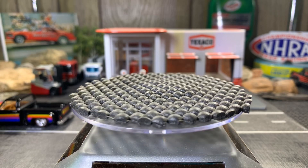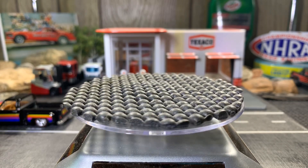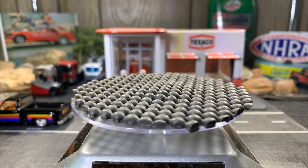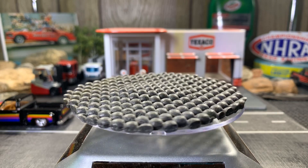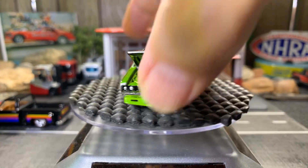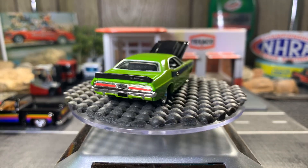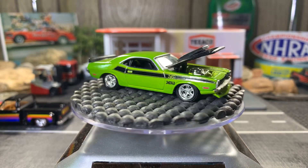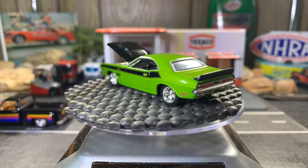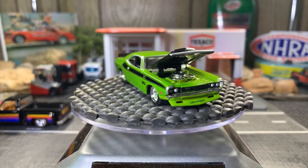And the last one for the night. This one is a gorgeous car — another one that's one of my favorites in my collection. It's a 1970 Dodge Challenger with that Dodge green. Oh god, I love this car. It's absolutely gorgeous. I'm really glad I got this for my collection.